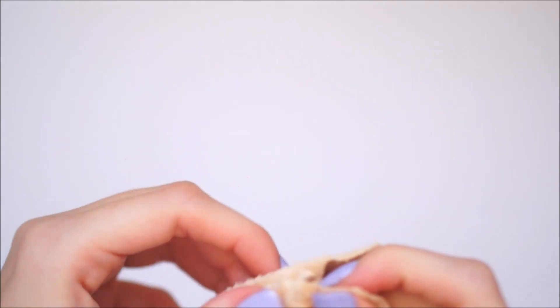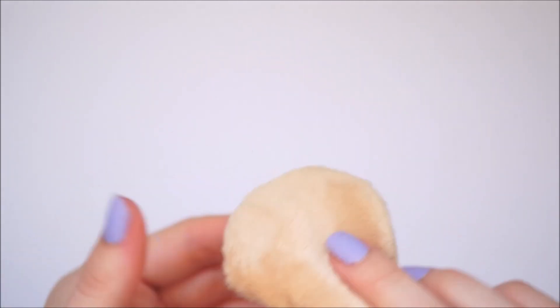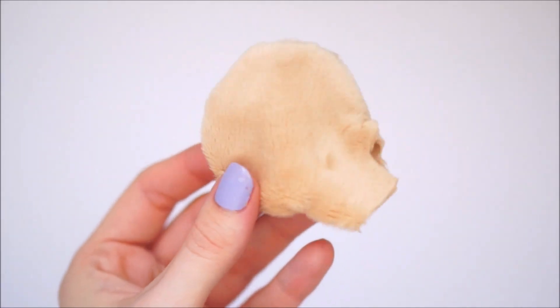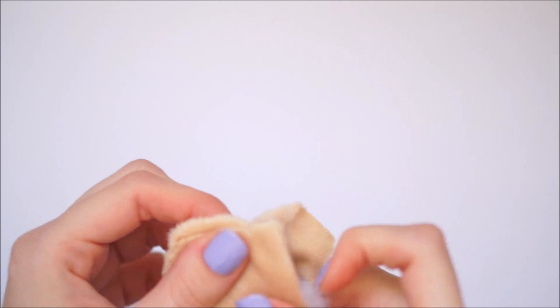You'll then want to take these two little rectangle bits with your thumbs and just turn it inside out. Taking your index finger, you'll then want to squish out all that circle shape to make sure all the fabric is shaped in a nice circle. Once this is done, you'll then want to take some toy stuffing or pillow stuffing, fluff it up in your hands, and then lightly stuff the shape.